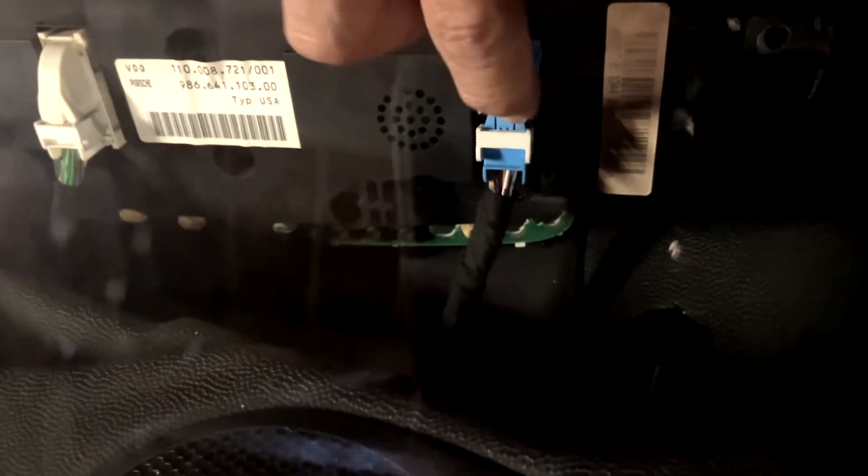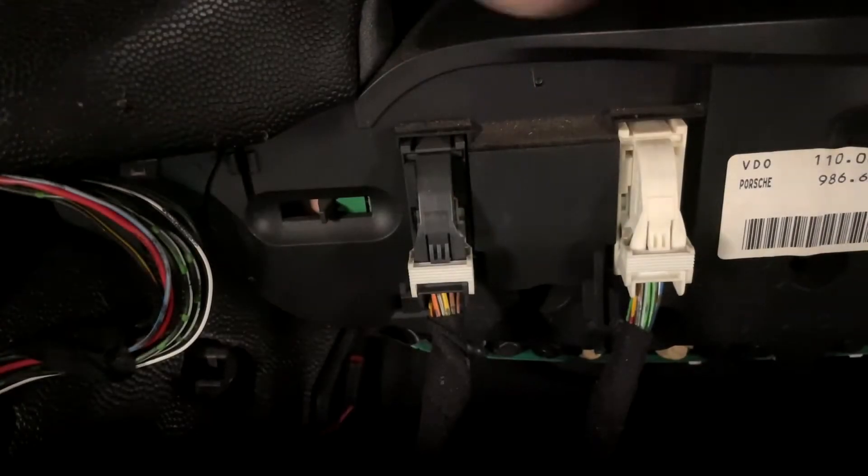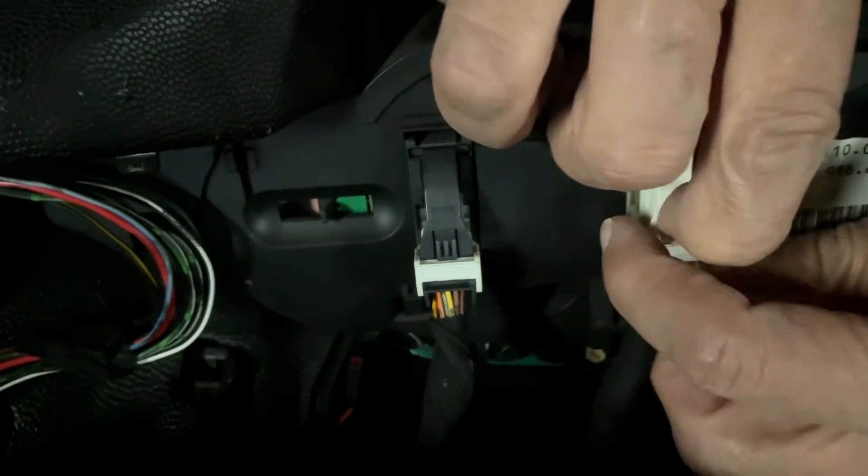You have quick release switches on your harness. Press down on it and swing the latch up — it comes off just like that. You have three of them you have to remove, just repeat the process.